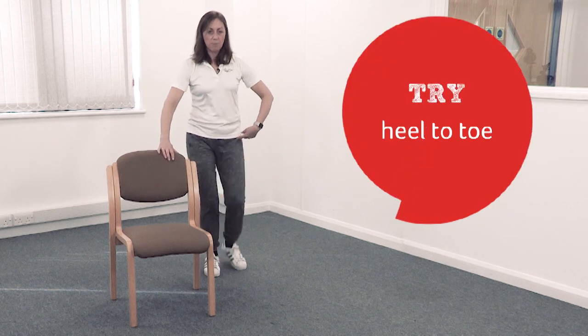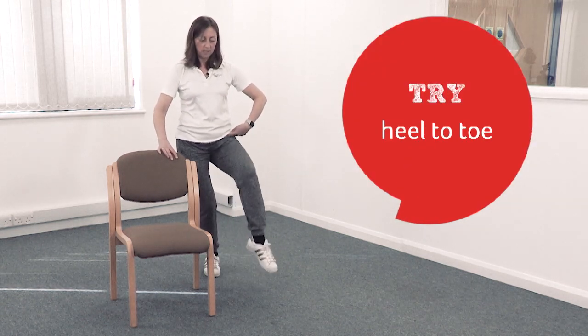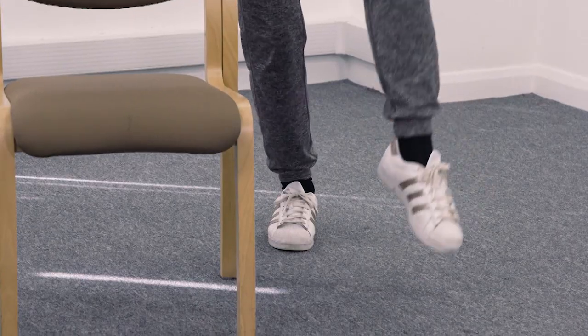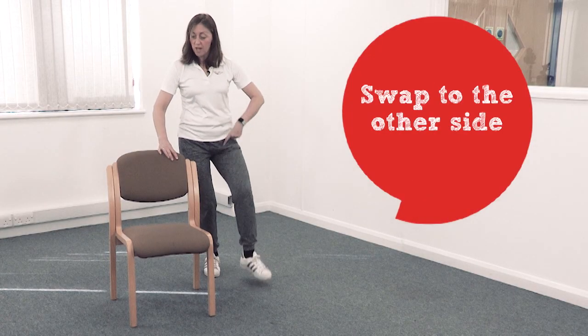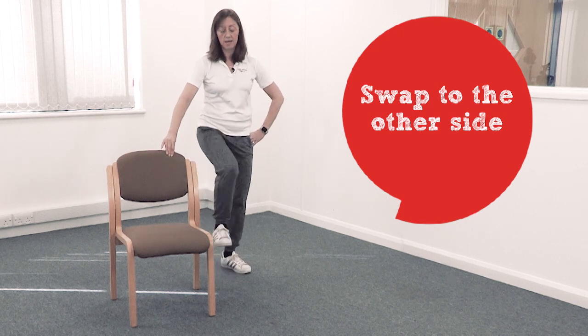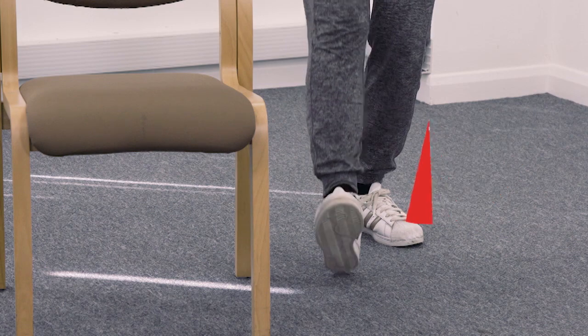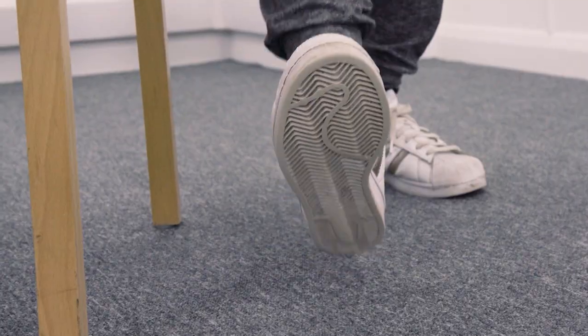Slow it down. Pop one heel in front — I want you to do heel-toe. Ready: heel, toe, heel, toe — getting your ankle moving. You can move to the other side of the chair if you want. Now do heel and toe again on the other side, trying to get your ankle moving and get your heel and your toe in the same place if you can.